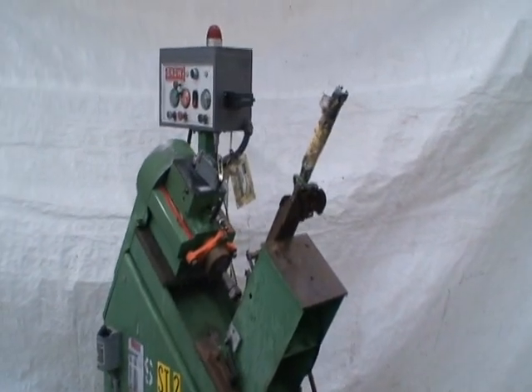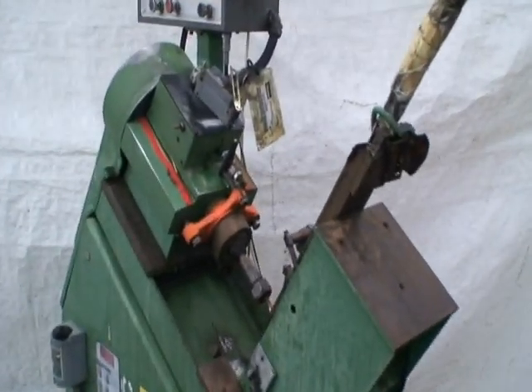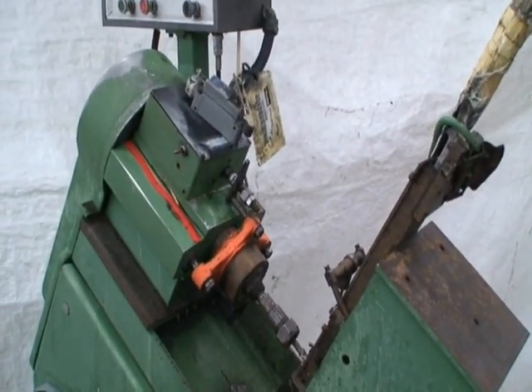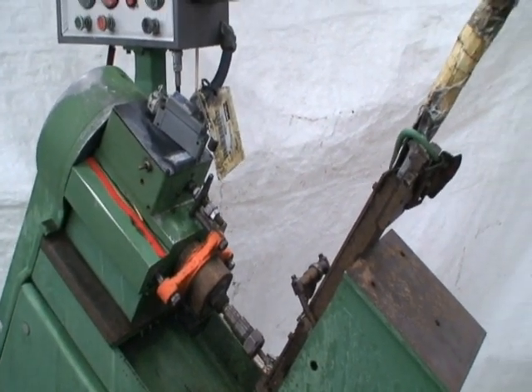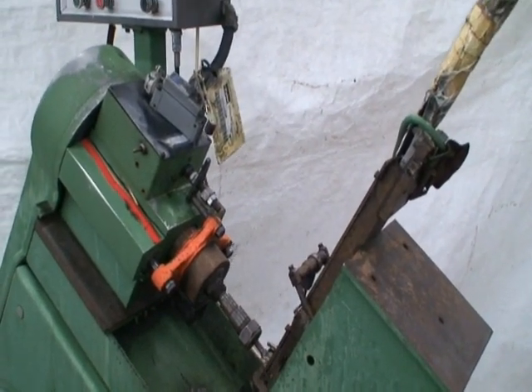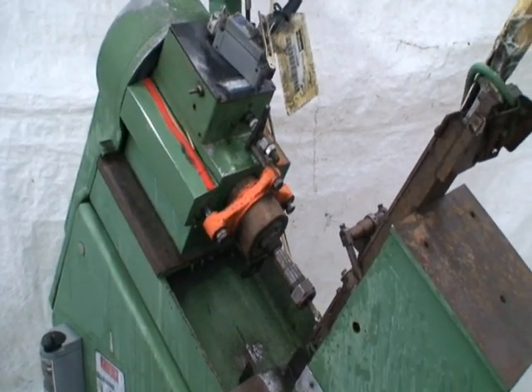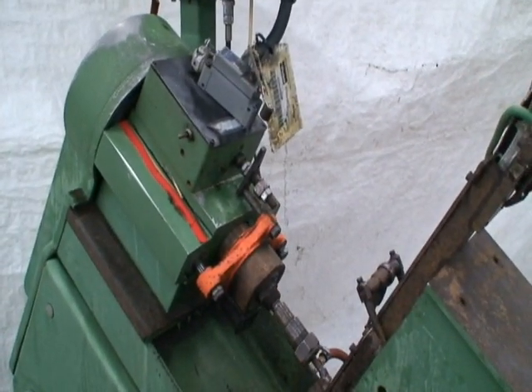Spindle nose taper is a number two Morse taper and it's equipped with variable forward feed rate, return feed rate, variable forward pressure control, and return pressure control.